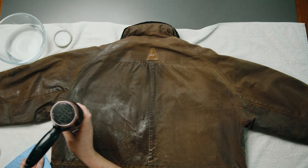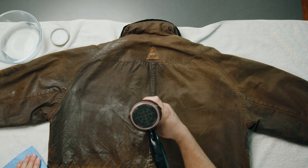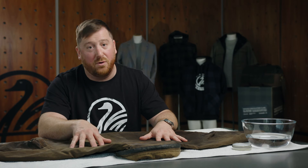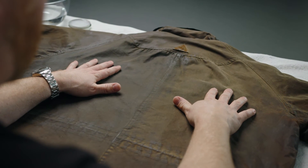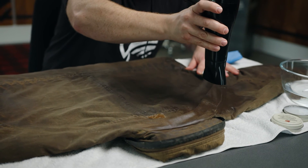You can see a dramatic difference between the two sections. This is an extreme example — this garment probably hasn't had a reproof for 15, maybe even 20 years, knowing the age of the specific garment. A particularly old oilskin may actually need to be gone over again just to get a more consistent look and finish. A garment that you're doing each year, though, you should only have to do it once.